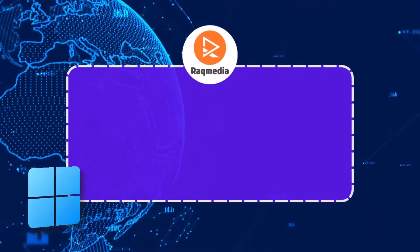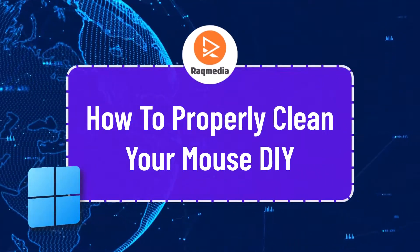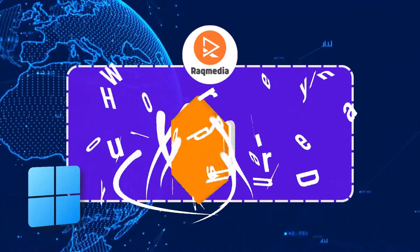Hey there lovely viewers, welcome back to Rack Media, your go-to channel for all things tech and tips. I'm your host Asa Dean, and today in this video I'm going to walk you through some easy and essential tips on how to clean your mouse.